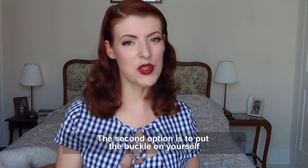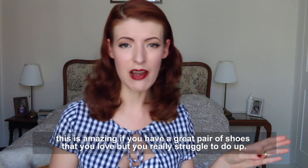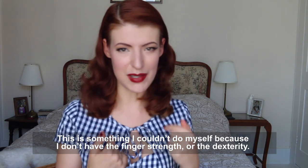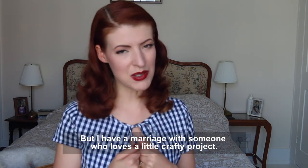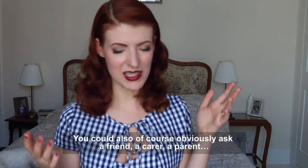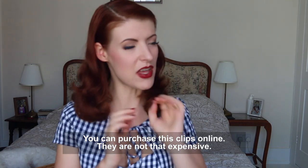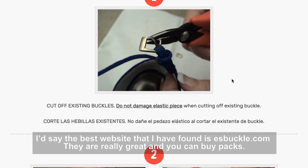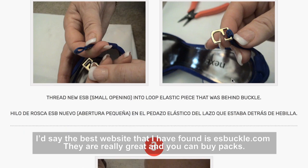The second option is to put the buckle on yourself. This is amazing if you have a great pair of shoes that you love but you really struggle with. Now, this isn't probably something I could do myself — I don't have the finger strength or the dexterity. But I do happen to be married to someone who loves a little crafty project. You could also of course ask a friend, or a carer, or a parent. You can purchase these clips online — they're not that expensive. I would say the best website that I have found is Easy Sandal Buckle. They're really great, and you can buy them also in packs.